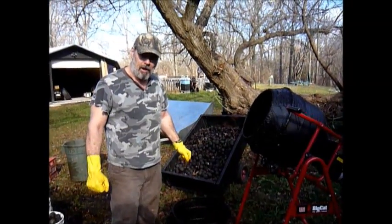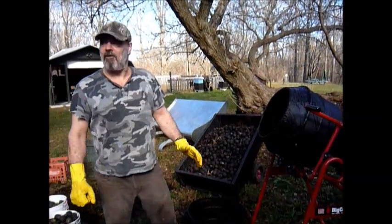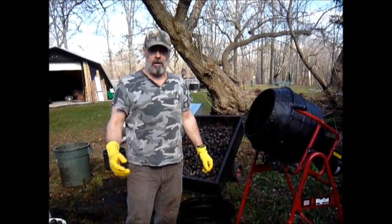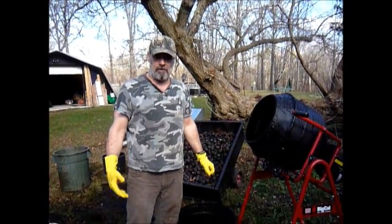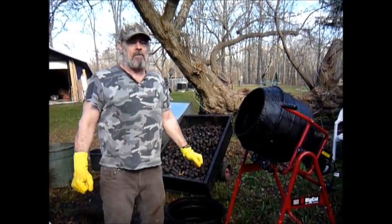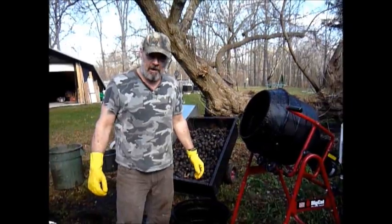Hi, it's Parise at meadowlilyfarm.com and it's early November here in London, Ontario. Joanne and I work in technology during the week — I sell broadcast equipment and Joanne does websites. On the weekends, we're weekend homesteaders.